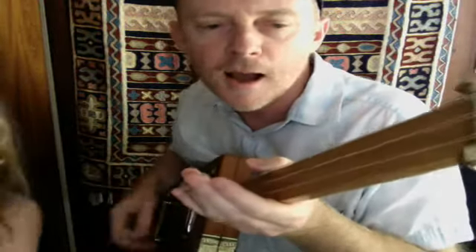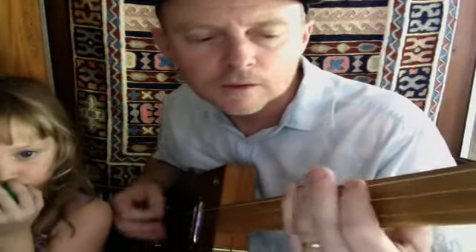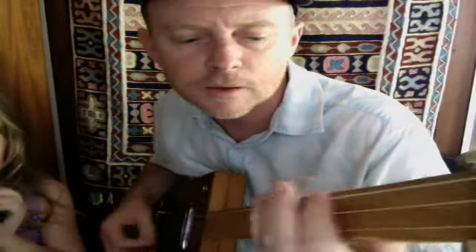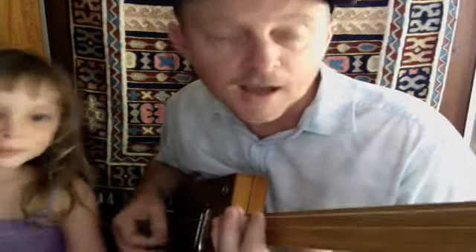That's an open E chord. I can get no — up to the fifth — satisfaction. I can get no — to the fifth — satisfaction. And a twelve, and a seven, and a twelve. And a five — I can't get no satisfaction. I'm dropping.